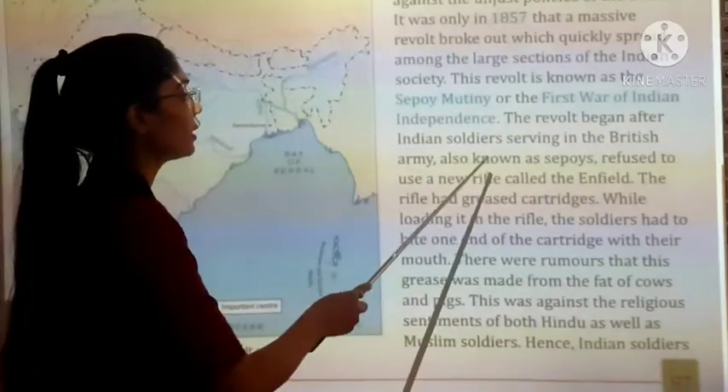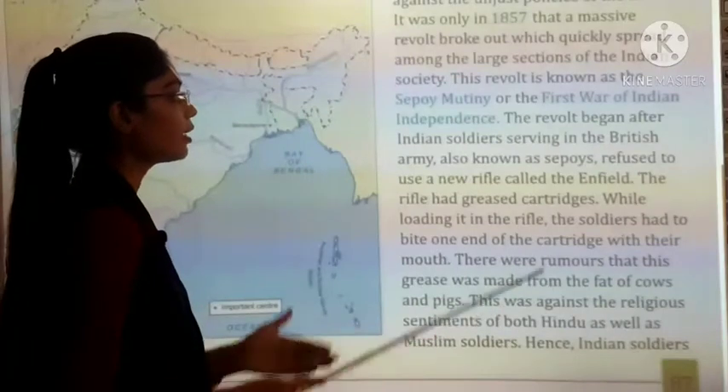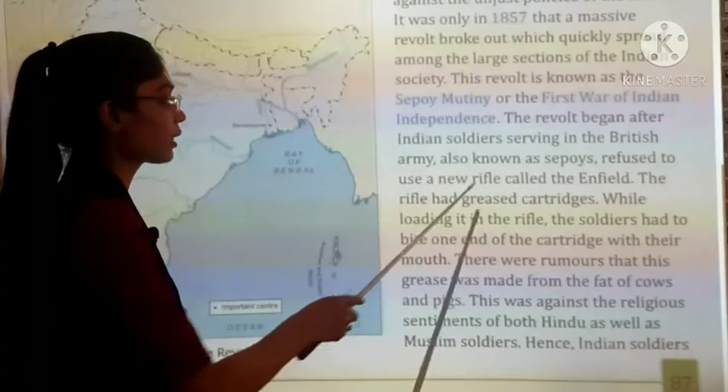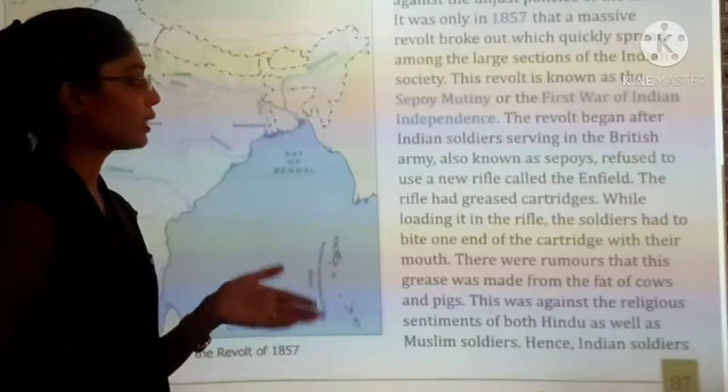The revolt began with Indian soldiers serving in the British Army. The Indian soldiers who were working for the British Army — who we also know as Sepoys — they started the revolt.